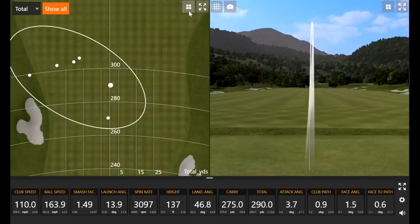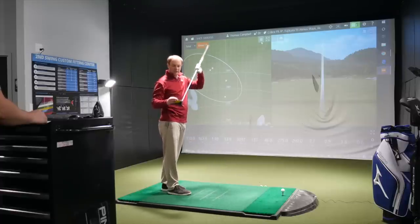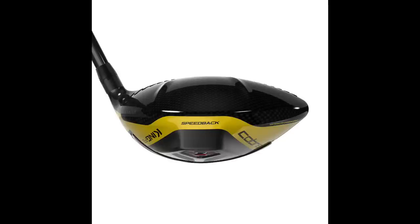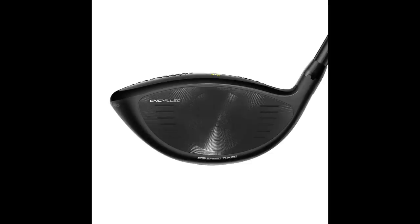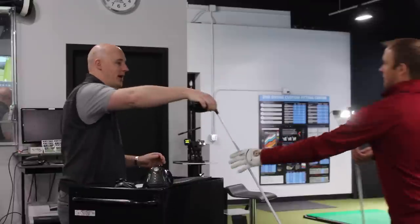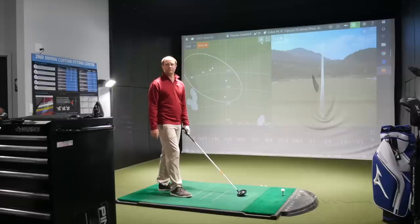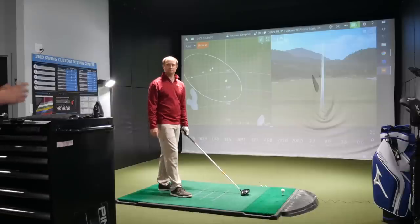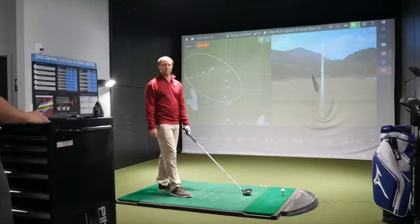Overall takeaways after a few hits: it's kind of a quiet thud versus some of the louder drivers. Looking down at it, it looks like a traditional driver head — it's got more of an aerodynamic look on the crown, but traditional at address. The black with a little yellow looks good. We've seen in our fittings a lot of players gravitate towards the avalanche white model with a matte crown. Cobra does a nice job providing many aesthetic options, and this year they have two really rock-solid looks.